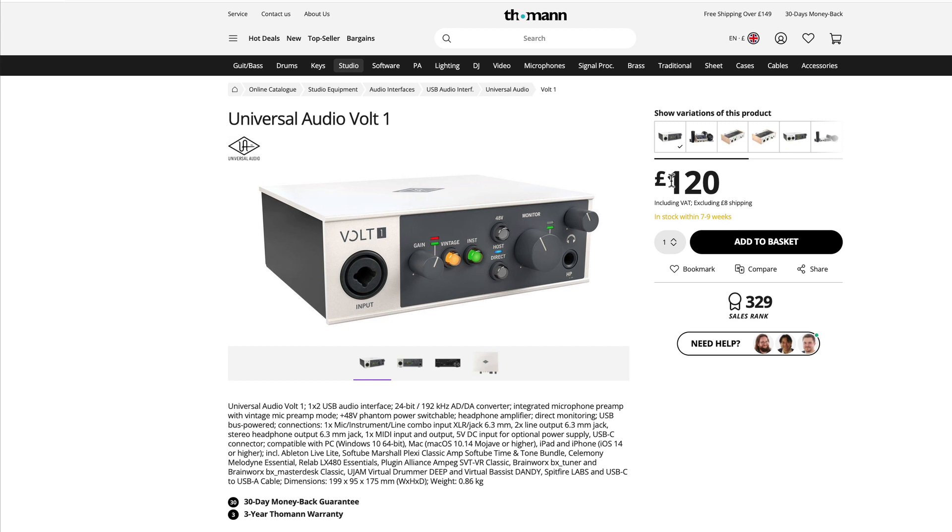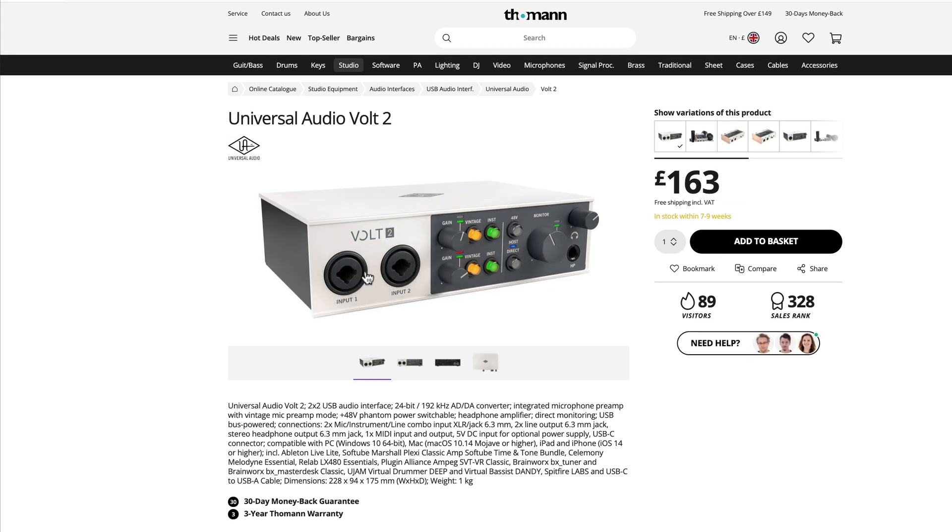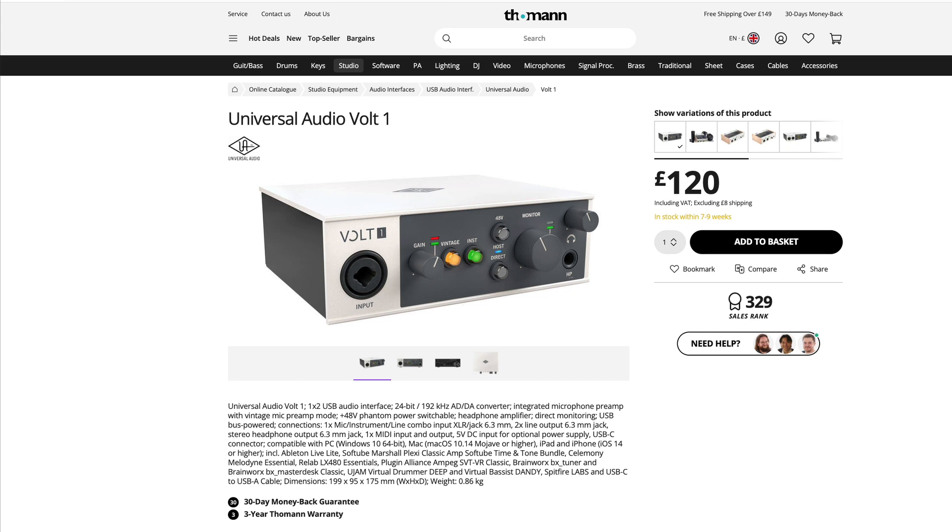There are five units in the Vault series, but we're focusing on the two core units: the Vault One with a single mic/line input, and the Vault Two with two mic/line inputs. The key feature of these Vault series USB audio interfaces is the vintage switch — when you switch it in, it activates a DSP-powered emulation of one of the most famous vintage preamps in the world.